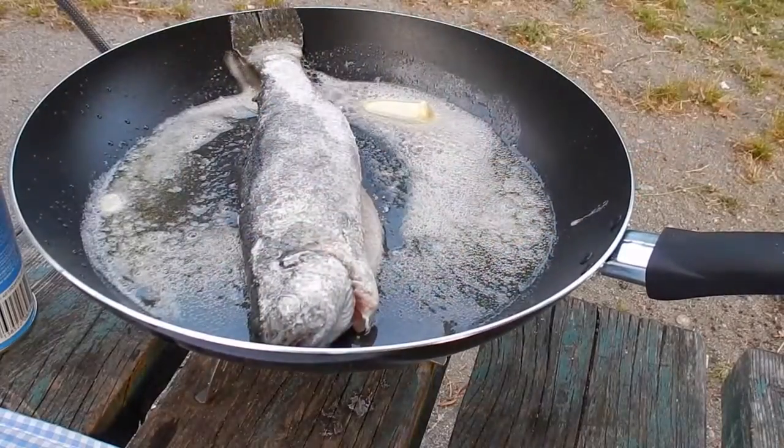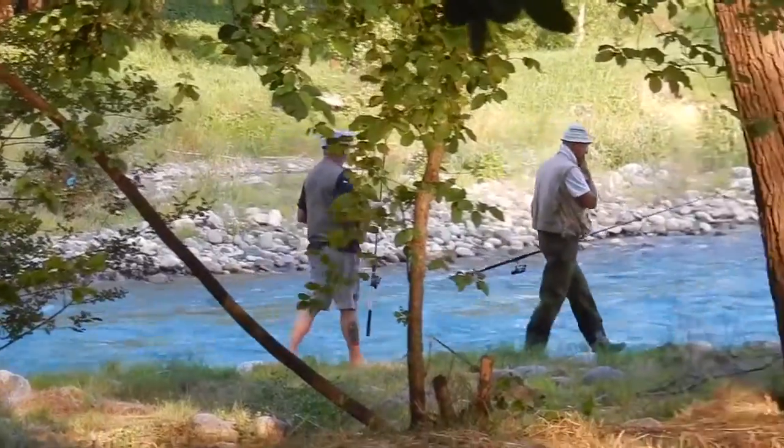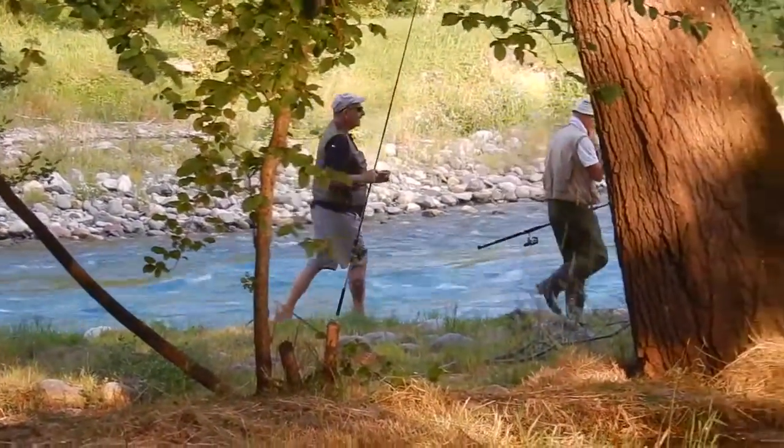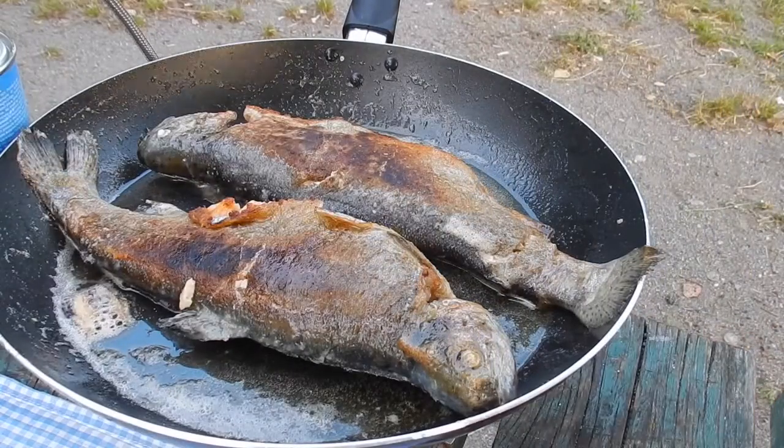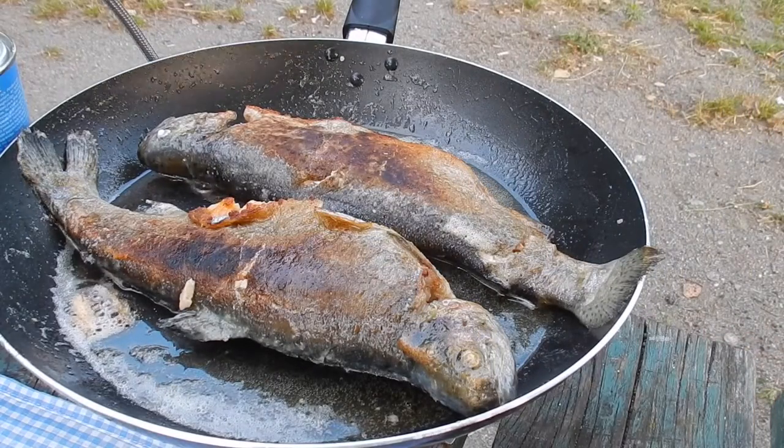Four to five minutes each side is enough for a fish this size. To check for doneness, just insert the tip of a knife into the back alongside the dorsal bones at the top. When done to perfection, the flesh will just pull away from the bones with just a very light resistance.